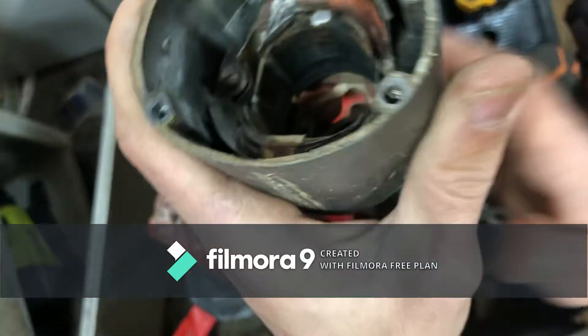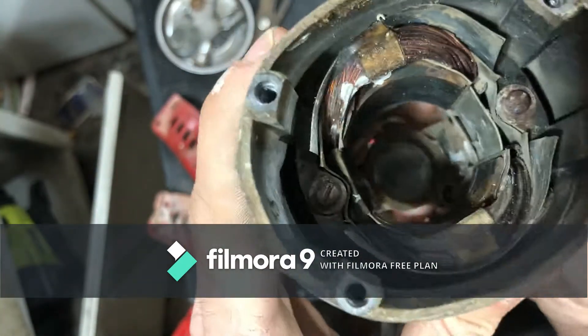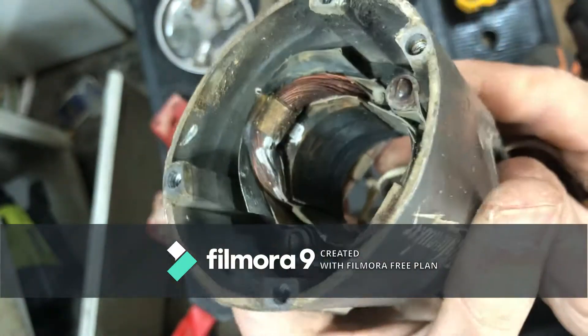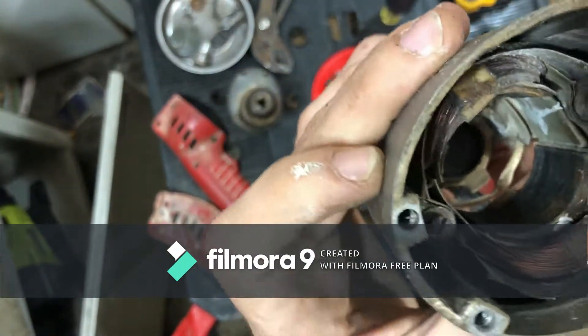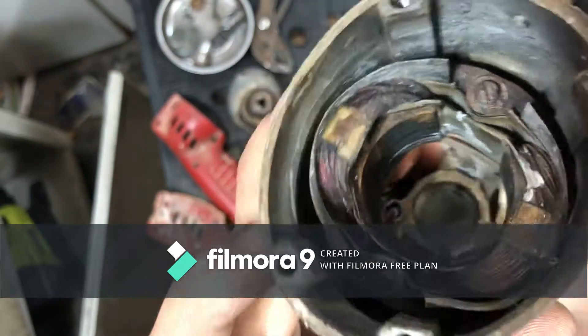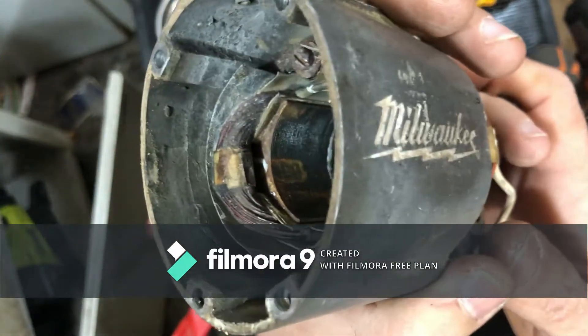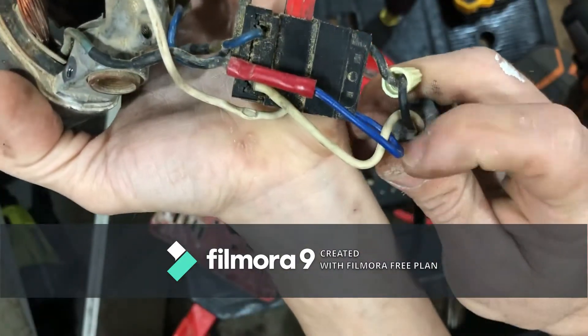Before I start putting it back together, I wanted to show you - looks like there's some corrosion on the windings and they are getting a little bit dark. But this is an old tool and I know he has put this thing through its paces, so we're still going to truck along, put it together, and see if that switch wire was our issue.